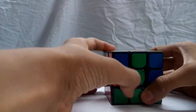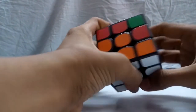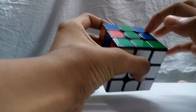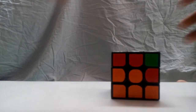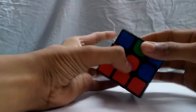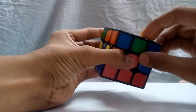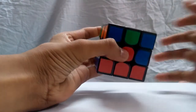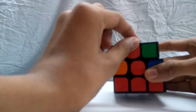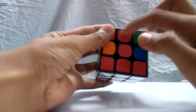The next step is to solve the second layer by building these four middle edge pieces. Before starting, flip the cube over so the solved side is down. Now look into the top layer for edge pieces that do not have yellow in them. Rotate the top layer so that the edge piece matches its corresponding center color.